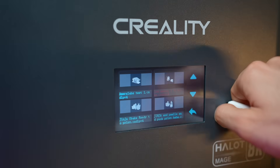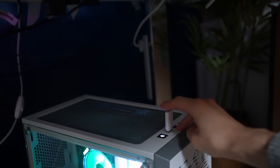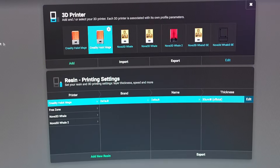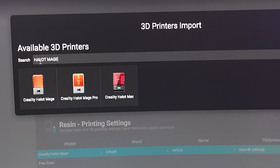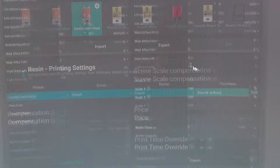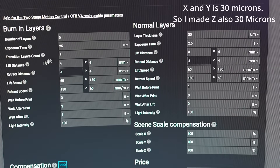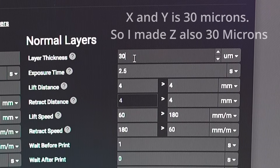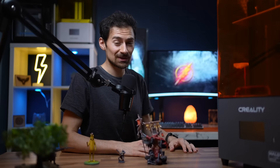It doesn't get any easier to prepare a machine for printing than this. Just plug in the USB they provide, stick it into your device, open the free Lychee software, Chitubox, or Creality software, add a printer, select resin printer, type Hallett Mage, and select it. The basic settings are more than enough to get you started, and you can go to the edit area and fine-tune them as you go. Since the machine is capable of 30 microns, make sure you select that — the more details you want, the longer it takes to print. But what's the point in getting an 8K printer if you're not going to fully utilize its potential?